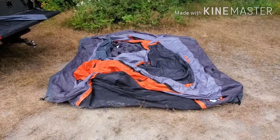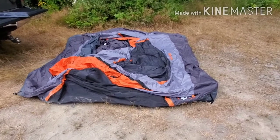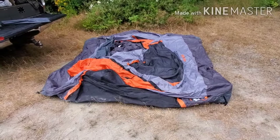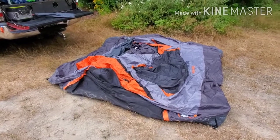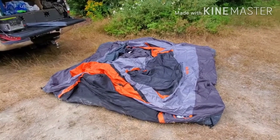At this point they recommend that you stake the four corners down, but I don't do that. After a few times doing this I found it's kind of hard to stake it right where you need to and still have it line up perfectly with the truck. So I set it up and slide it to where I want it on the truck, and then I'll stake it down if necessary.